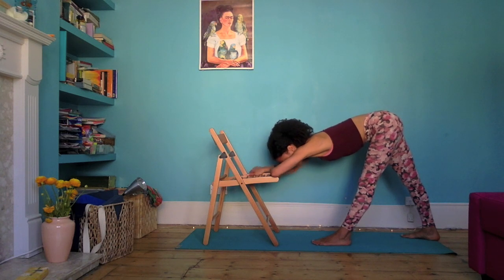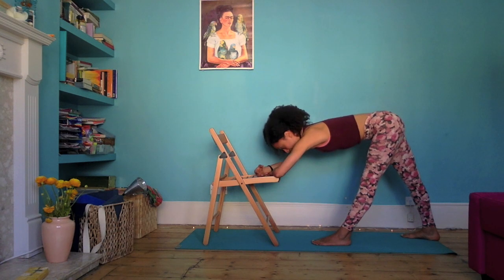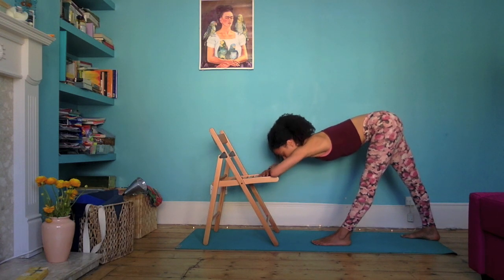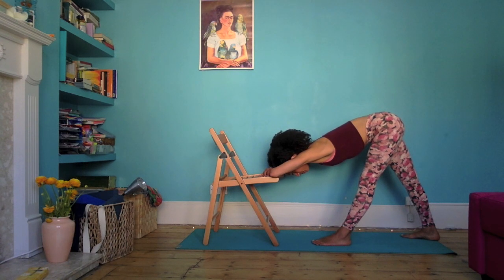Some of you may feel that you can actually rest your head on the chair, which can feel very nice. If the head feels a long way from the chair, you may have a blanket or something underneath — anything that just allows you to really rest. This is a really nice stretch if you've done a lot of walking. I also really like this pose at the end of the day — it gets into the outer hip on the left side, and it's nice for the hamstrings as well. It's a very grounding pose. Do your best to stay nice and even with the breath.